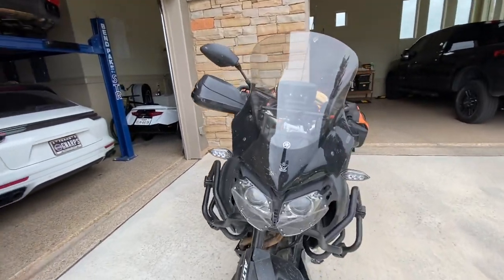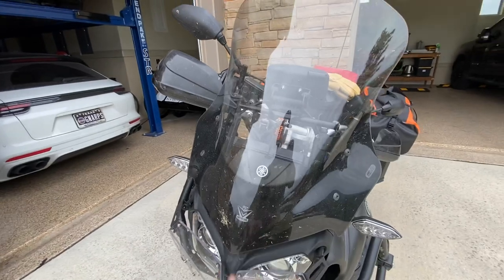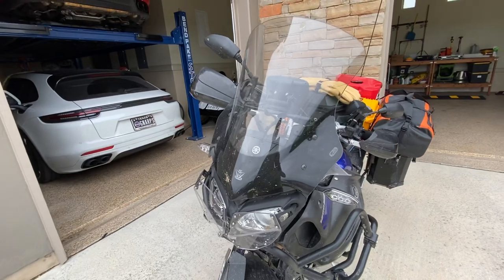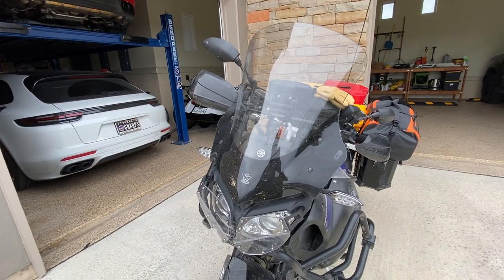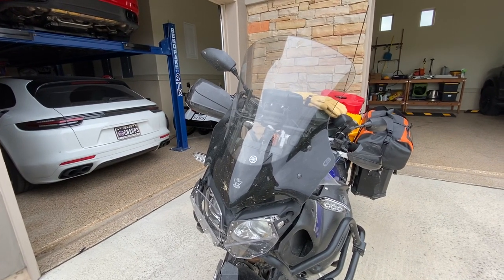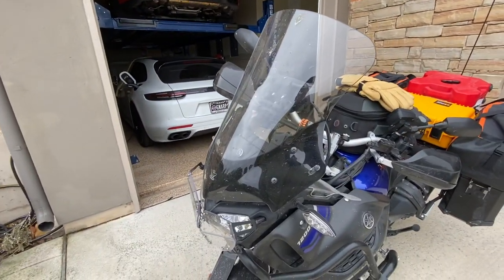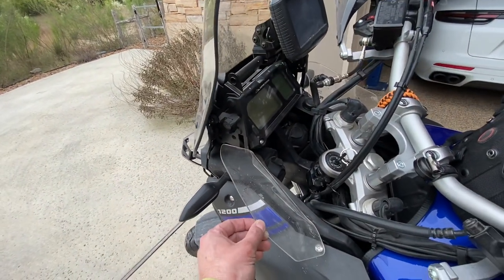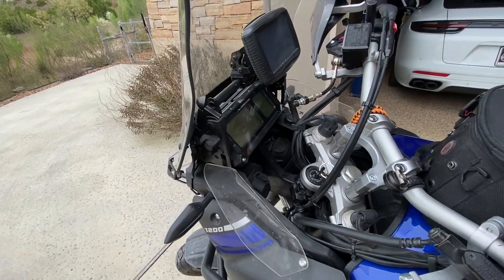The first thing I did on the front is replace the stock windscreen with a V-Stream windscreen. I've had this on several of my bikes and I'm very happy with how it deflects air off of me, so I don't get quite as tired on longer rides — some days I'm looking at 300 to 800 miles. I also have the Yamaha deflectors down here, and I've seen these make a tremendous difference keeping wind buffeting off of the arms.